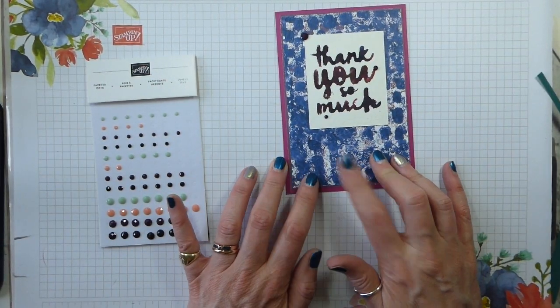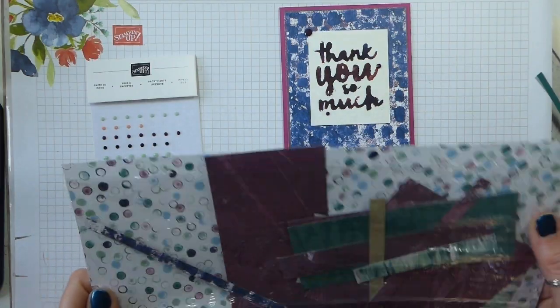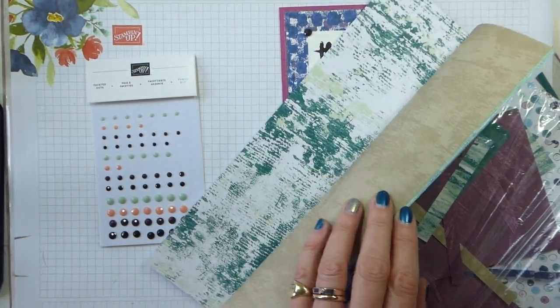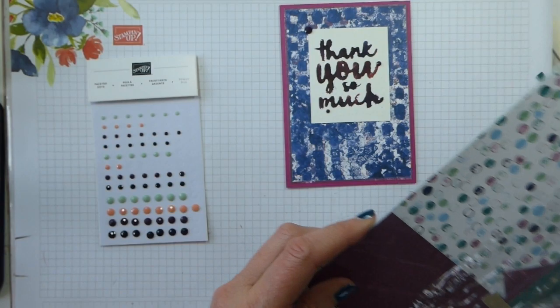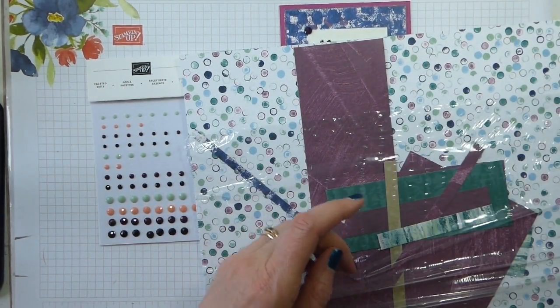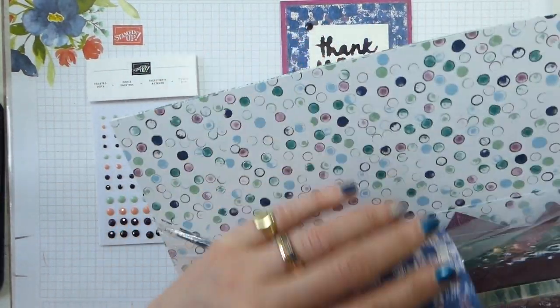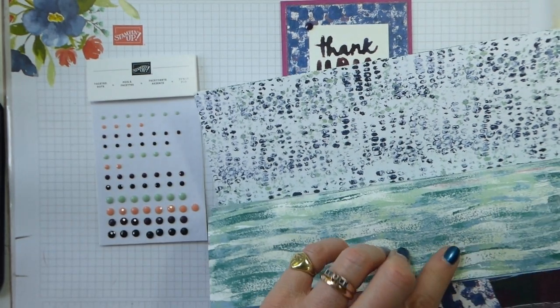So I'm using the Tranquil Textures Designer Series Paper, which is in the Retiring Annual Catalogue. I've got a bit of it left — this is not my first pack. It's great for backgrounds, for scrapbooks, for cards, for all sorts. When I saw this card in the catalogue, I thought I'm going to use something dark. I pulled these papers and then I realised that the paper used in the catalogue is this one — actually the reverse of this one, which is the one I'm going to use now.